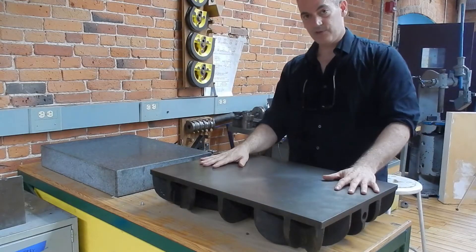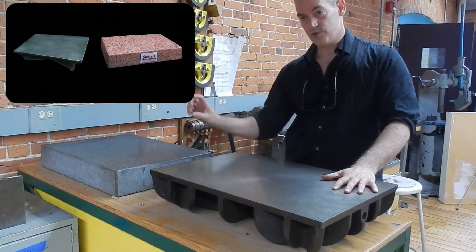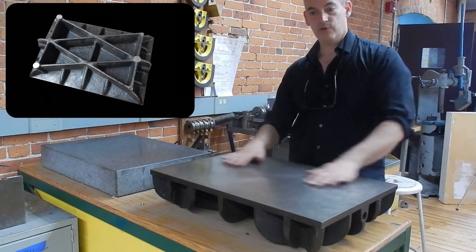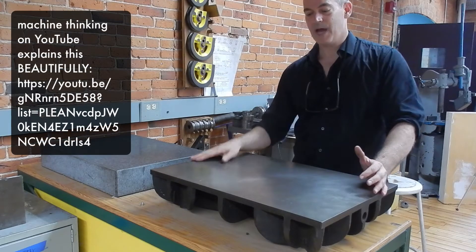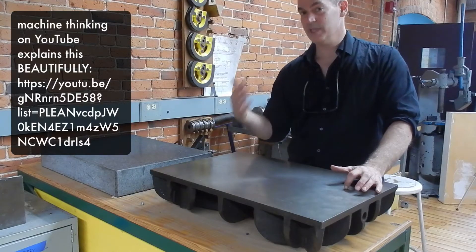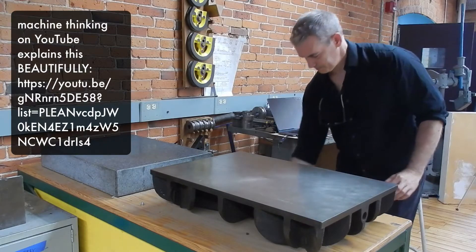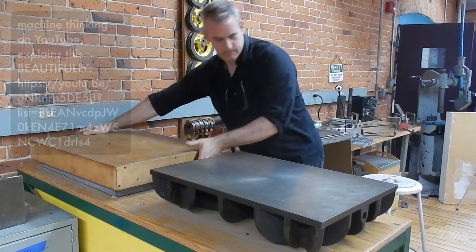I'm going to do my demos on the cast iron one, but know that there are two. We also have smaller ones, and I'm going to include a picture of the bottom of this casting so you can see how much engineering goes into making a stable surface. I'm also going to link to a video that explains the concept of how to get a flat surface, because we think in our brains that it's really easy to accomplish — in fact, it's quite a challenge, and the people who figured out how to make the first one should get a prize.